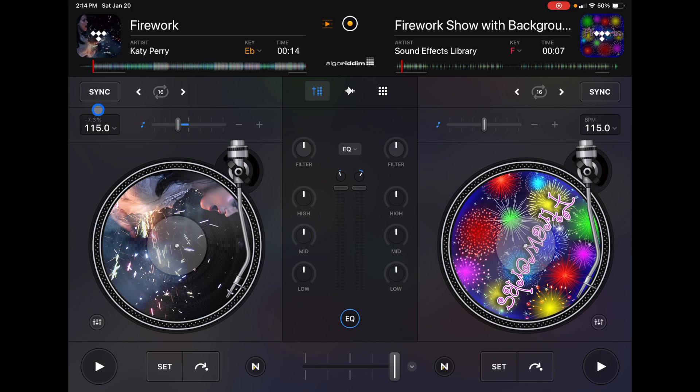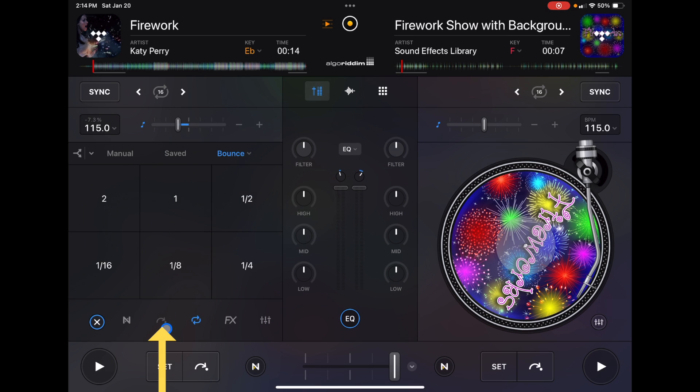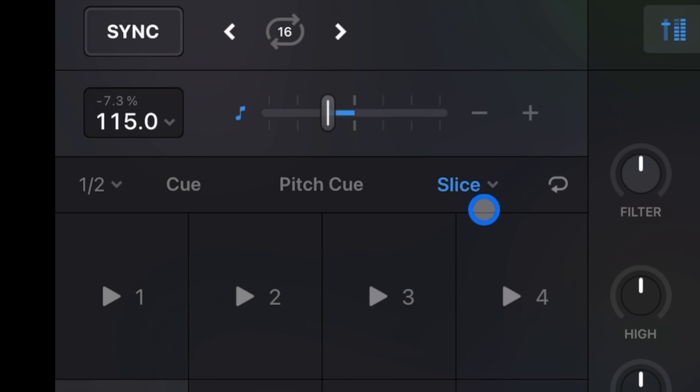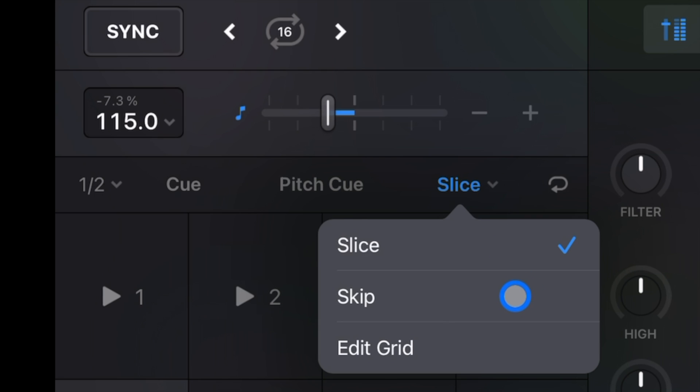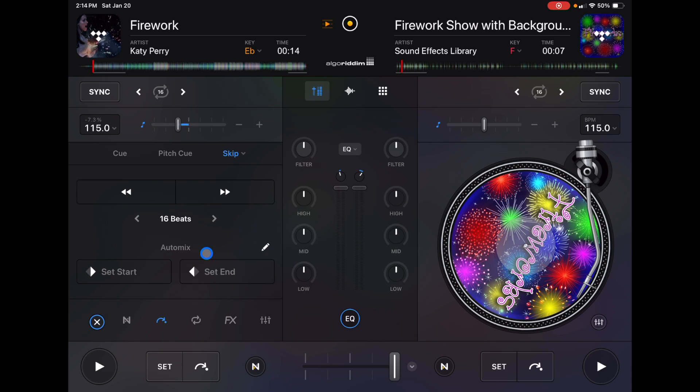Now I'll show you how to set custom start and stop points for your songs. For example, with Fireworks by Katy Perry loaded on the left deck, go to the features section at the bottom left and navigate to the cue point section. There's a hidden feature under 'Slice' — press it to get a hidden drop-down menu, then go down to 'Skip.' Underneath that are 'Auto Mix Start' and 'Auto Mix End.' If you have the custom start/end setting enabled in AutoMix settings, wherever you set these points is where AutoMix will begin and end the mix. If you do this for all songs in your playlist, you can essentially create a pre-recorded auto mix set.